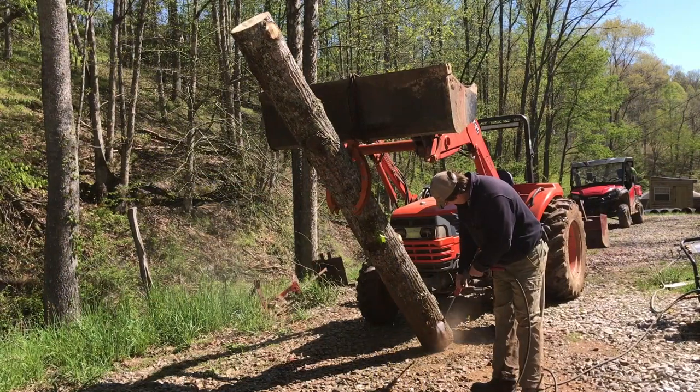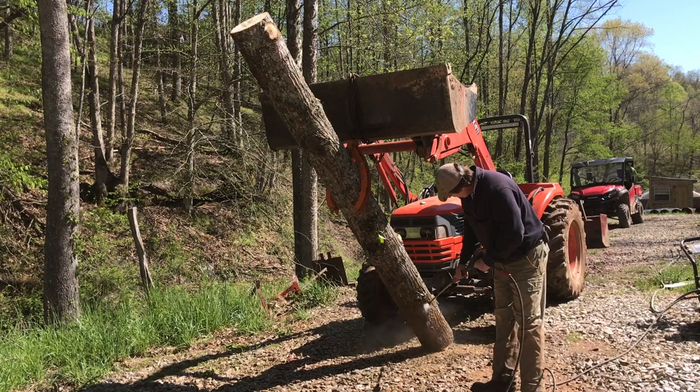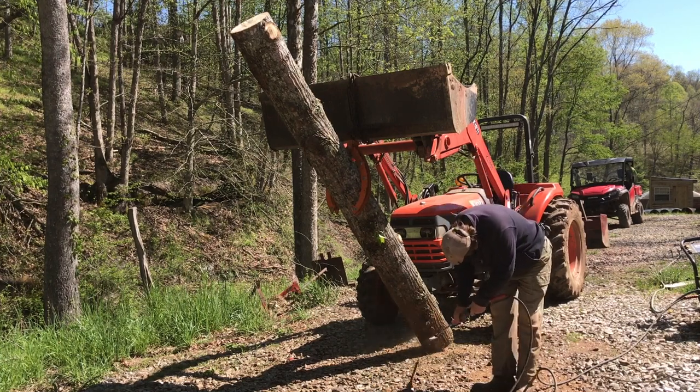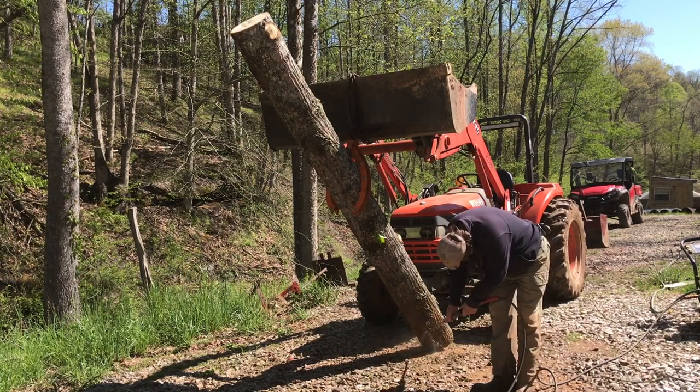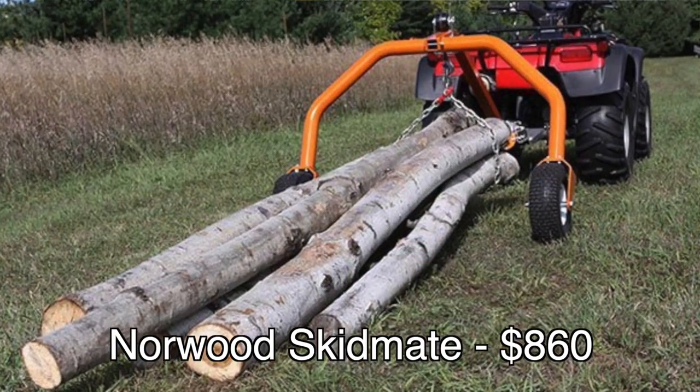One important thing that gets commented on a lot on our channel is that when you skid logs out by dragging them on the ground, that gets them very dirty. So when they get to the mill they have to be cleaned, or you'll go through blades a lot faster. You could upgrade and get log arches with dolly wheels, a nice skidder, or a skidding cone so at least the nose isn't getting pushed into the dirt. There are all kinds of options, but those are upgrades we're not going to address.